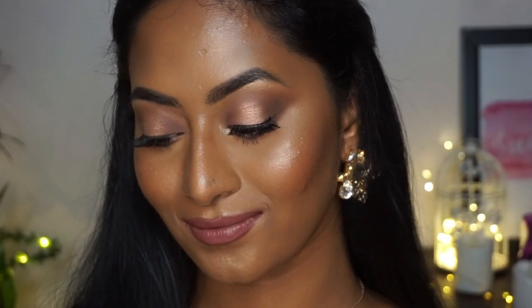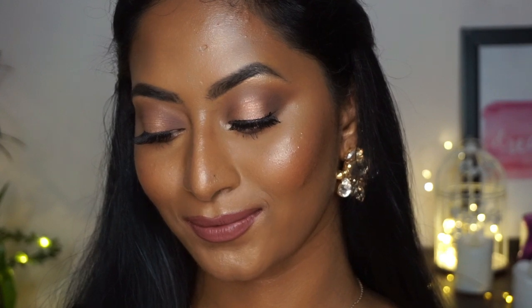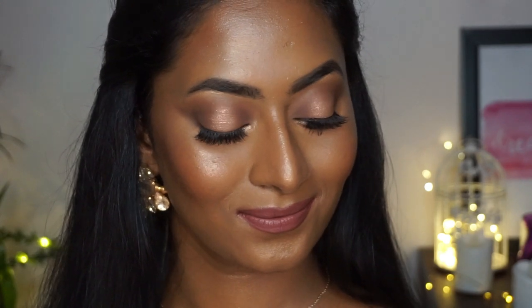Hi everyone, welcome back to my channel. In today's video I created a really beautiful nude makeup look for dusky skin tones. There are a lot of nude makeup looks for fair to medium skin tones on the internet, but not really for dusky complexions. It's a very pretty, mauvey, dusty look that works beautifully as a nude makeup look for dusky complexions.